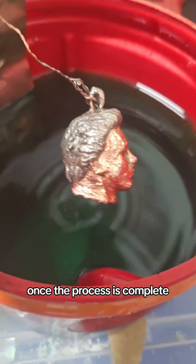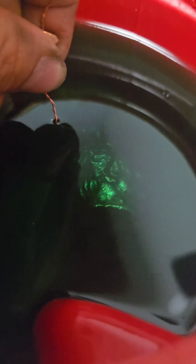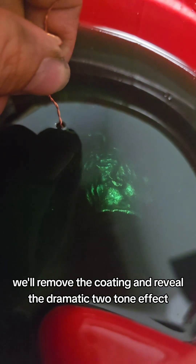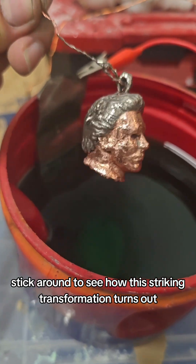Once the process is complete, we'll remove the coating and reveal the dramatic two-tone effect — copper on the face and shiny nickel on the hair. Stick around to see how this striking transformation turns out.